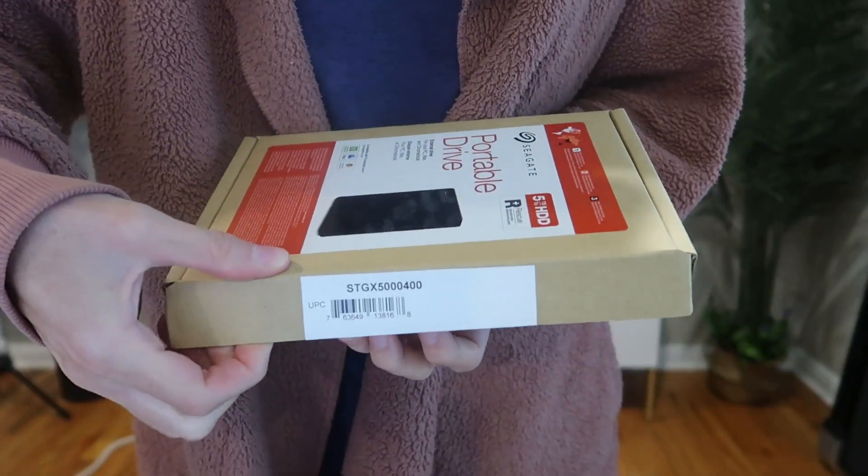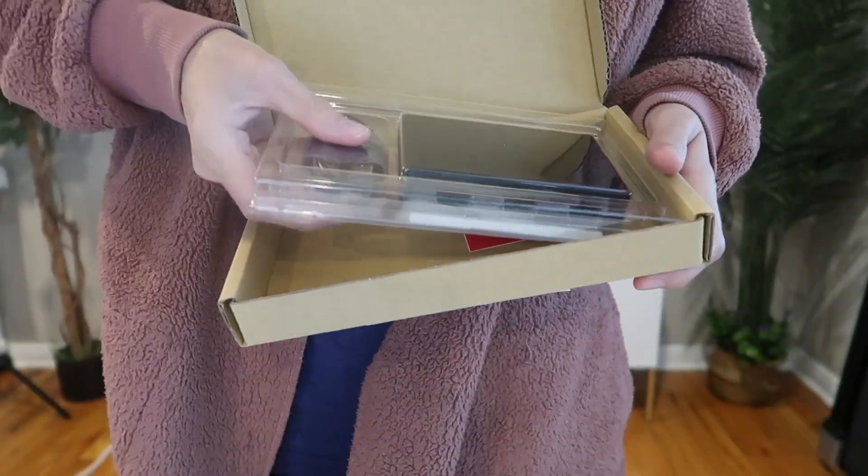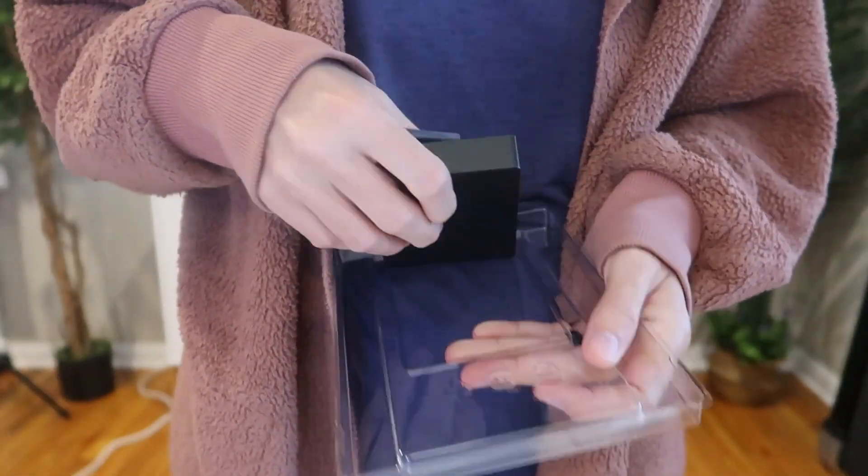This is the Seagate portable 5 terabyte external hard drive HDD. I've been using this one for the last three years — I filled it up. It's still doing great, but I needed a new one, so I just got the same one again. I love it that much. It's plug and play on Windows, but we're going to go over how easy it is to format and start using on your Mac. So let's go.